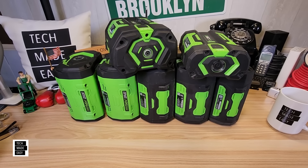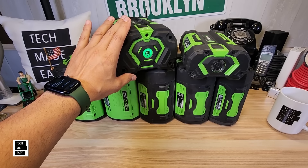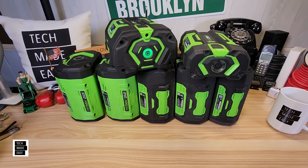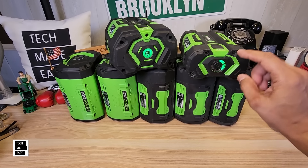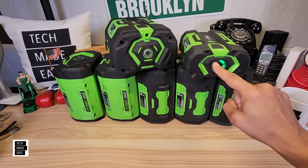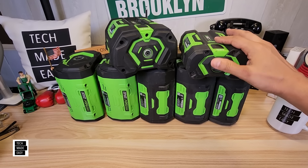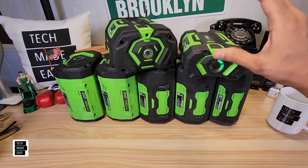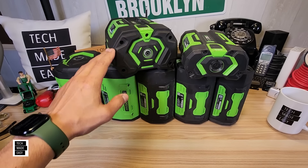If you buy a battery and the model number doesn't end in T, you're going to have a round one-button fuel gauge. But if you buy a battery that ends in T, you'll have an upgraded fuel gauge showing 20, 40, 60, 80, 100 — really nice. Just wanted to make you aware of that.